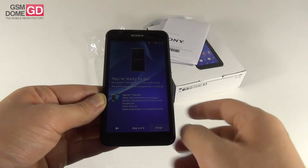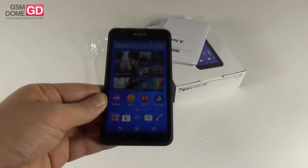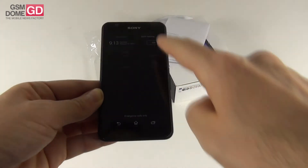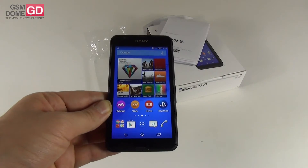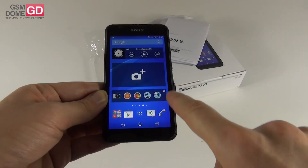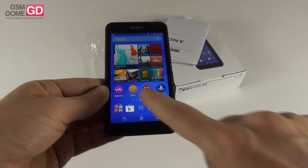LTE Category 4 support should be able to perform downloads of up to 150 megabits per second. During the initial setup, from what I can hear from the startup effects, this phone has pretty good volume and I'm expecting some pretty good acoustics. On the software side, we got Android 4.4.4, just like on the E4 model. The changes here involve slight design tweaks, another processor, and LTE. We have 1 GB of RAM, just like on the E4.